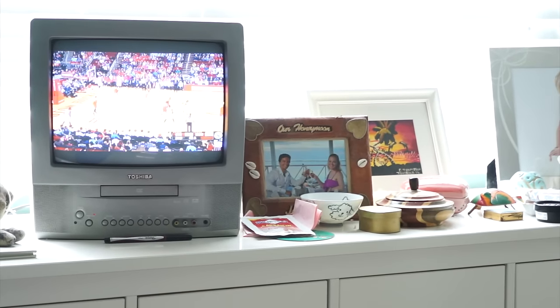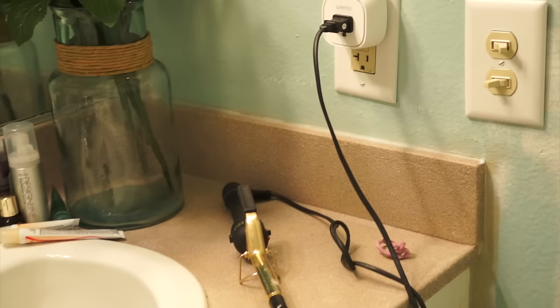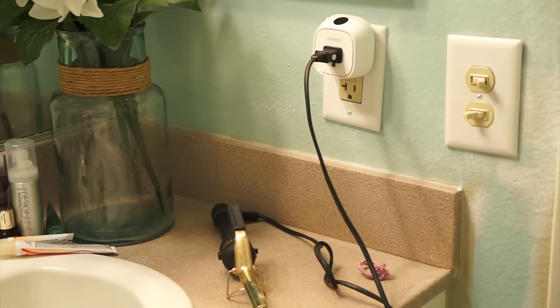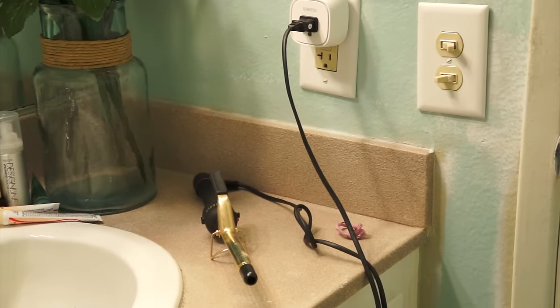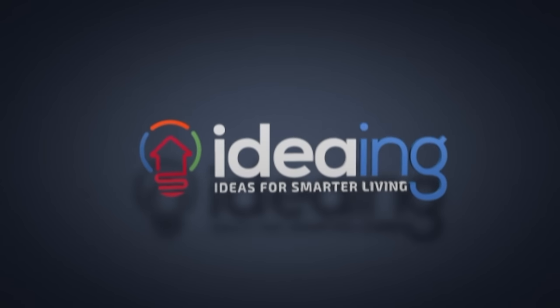You can also set a timer to turn off your TV after you fall asleep, or make sure that you don't leave your curling iron on — and if you did forget, you can turn it off remotely from your phone. Thanks for watching. To learn more about smart home technology, check out IDing.com.